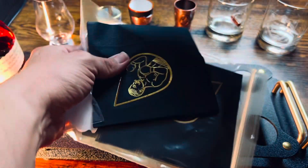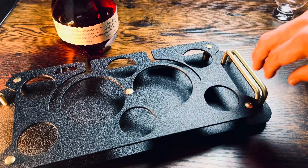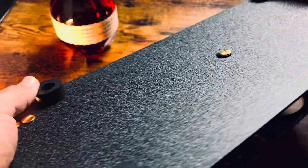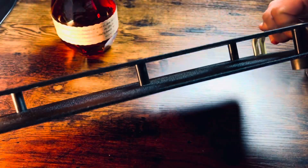An enormous amount of thought went into the detail and design of this tray. As you can see, it's quite sturdy. It's made with powder-coated aluminum and brass. And the bottom has rubber feet drilled in. That way, nothing's going to fall over.